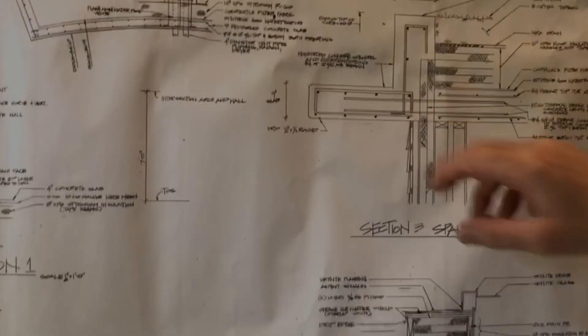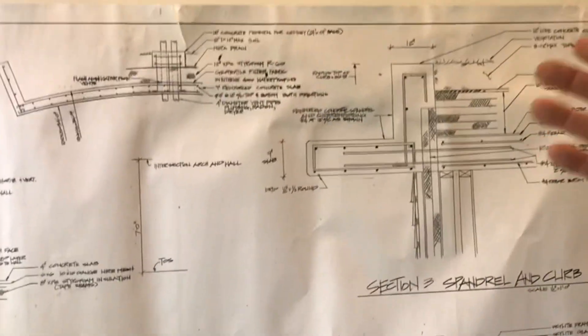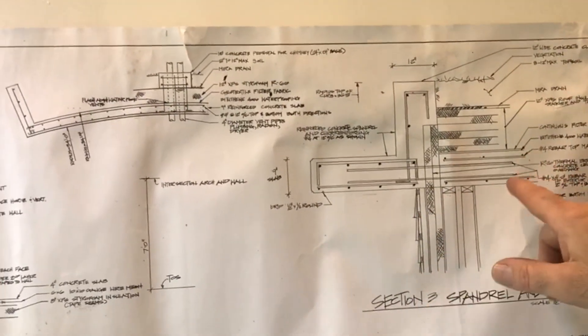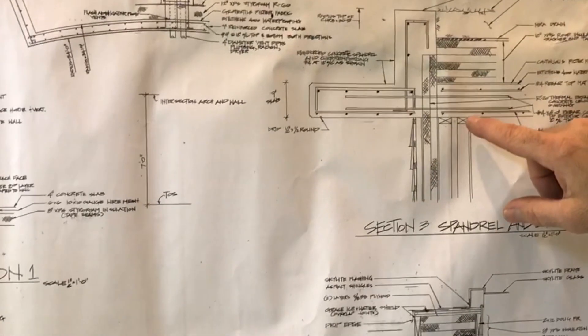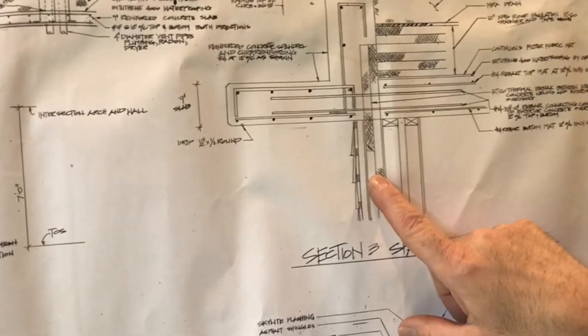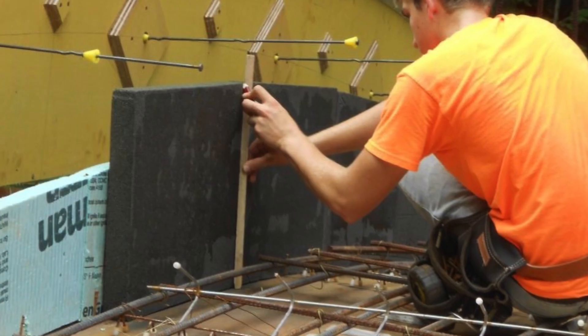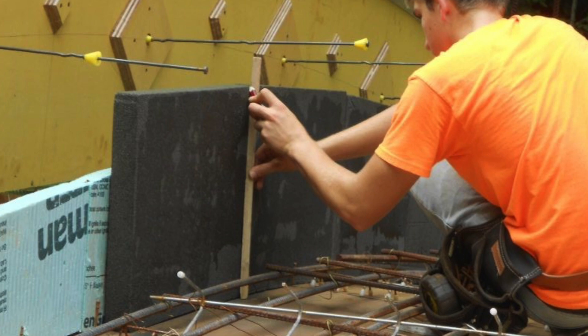The spandrel is exposed to the outside temperatures, so we broke that from the roof slab with this double insulation here. I actually used foam glass here.